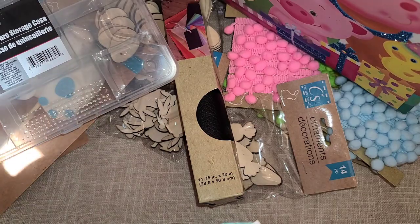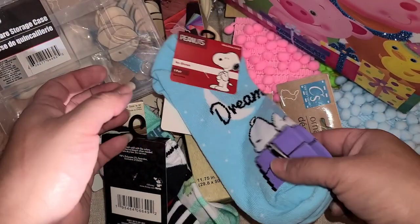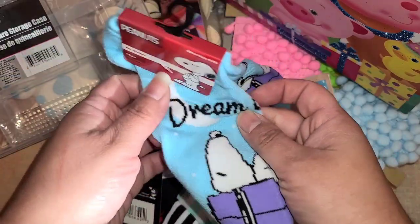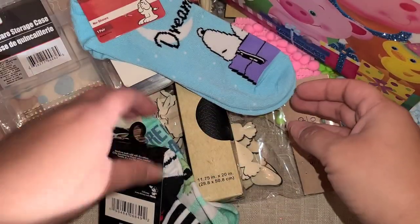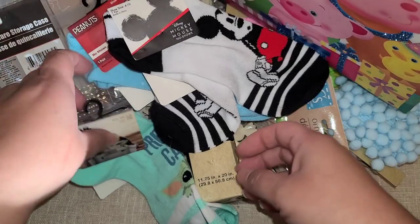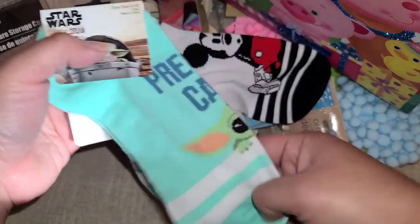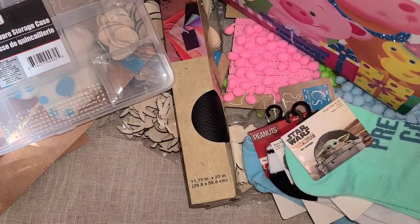I never find decorative socks at Dollar Tree, so I was so excited. I found Knott's Berry Farm socks — that's like the Snoopy Disneyland — and I got those because we have passes and love going. Then I found some really cute Mickey ones — look at his little face! And I got some Baby Yoda ones too. I'm really happy I found those. I'm sad I didn't find them when they were a dollar; I paid $1.25 for those.